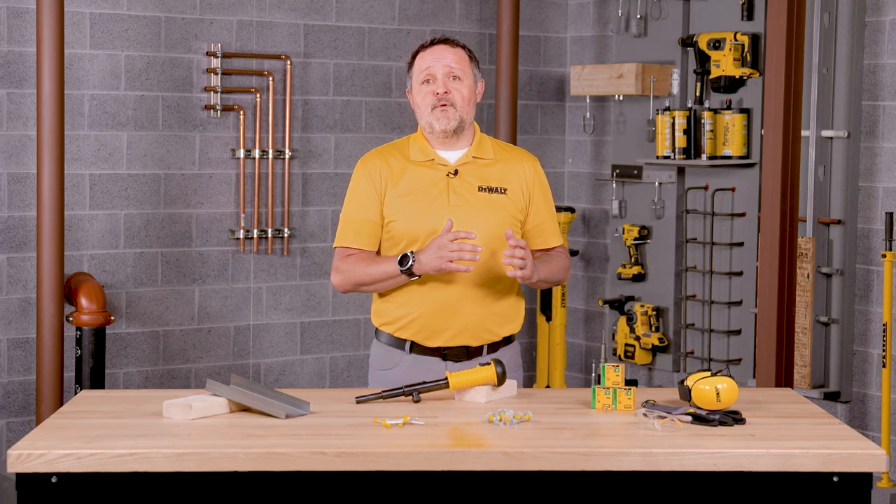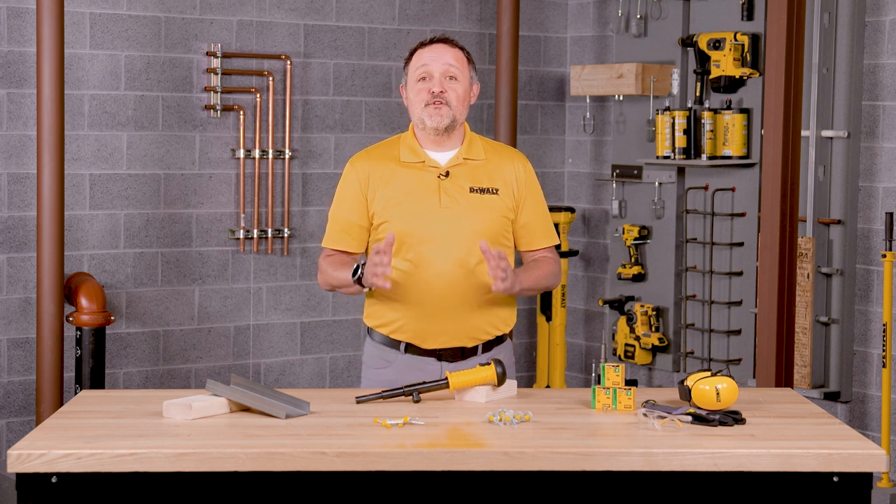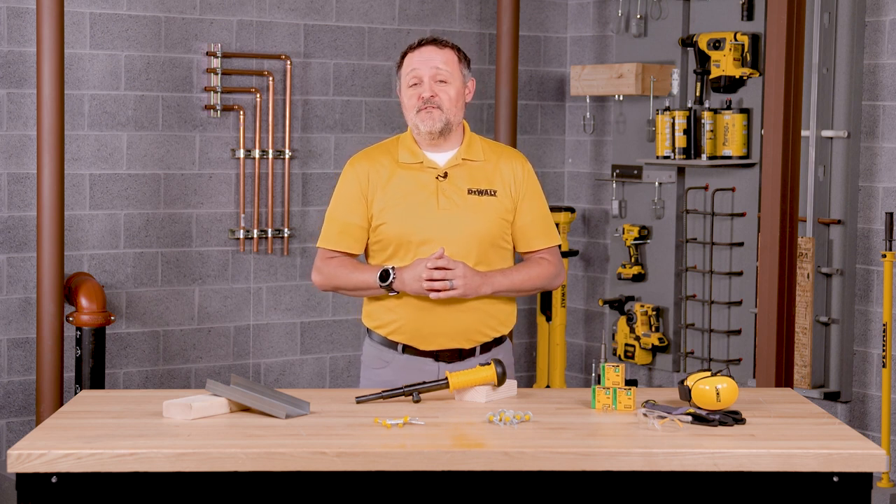Remember, safety begins with you. It's your primary responsibility when operating this tool to follow the proper operating, cleaning, maintenance, and safety procedures. Not doing so can result in serious injury or death to yourself or those around you. That's it — you're ready to use your DeWalt powder actuated fastening tool.